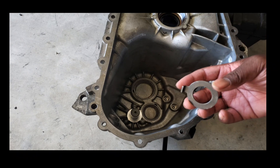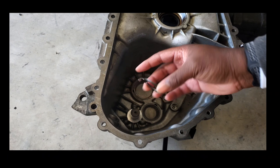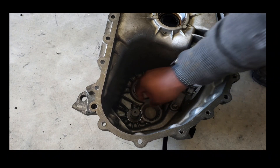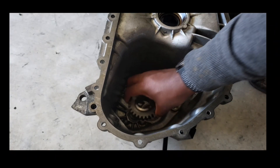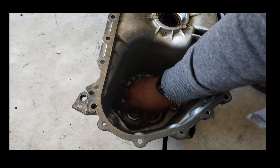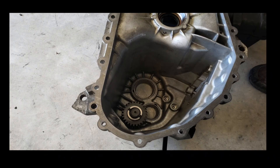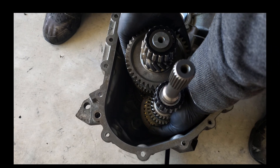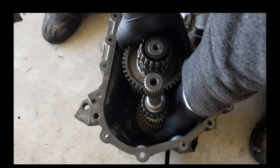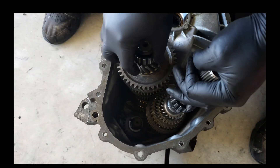This retaining clip is going to set in this little slot right there, just like that. We'll take the reverse idler gear and put it down into place. The next thing we'll do is get our input and output shaft and drop them in past that reverse idler gear — you have to do a little bit of wiggling around to get the input shaft and output shaft to fit in place.